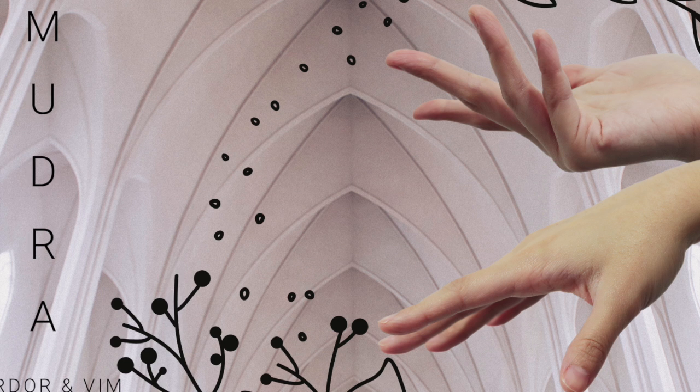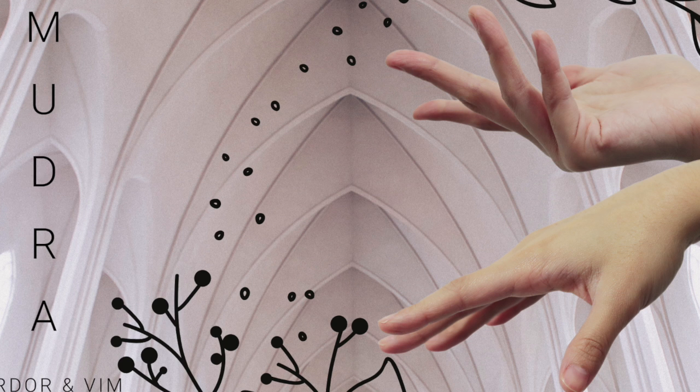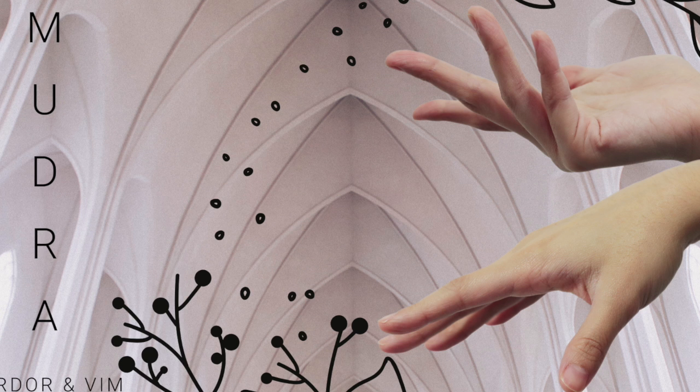Again, thinking water element and noticing how this mudra has changed the energetic feeling of your body, bringing your attention back to the breath, using that as your anchor. And here we're noticing, observing, breathing, sensing, feeling, resting.